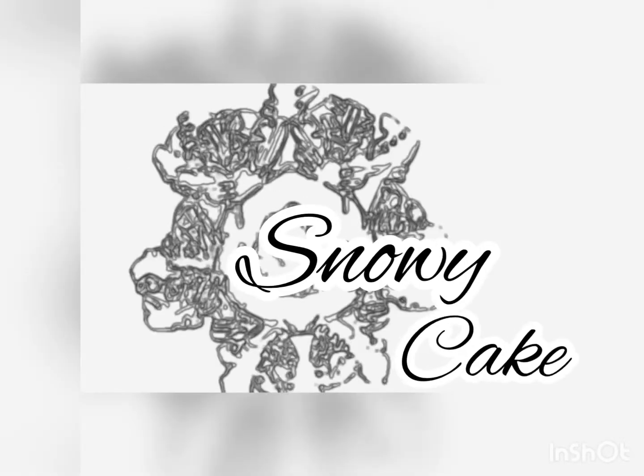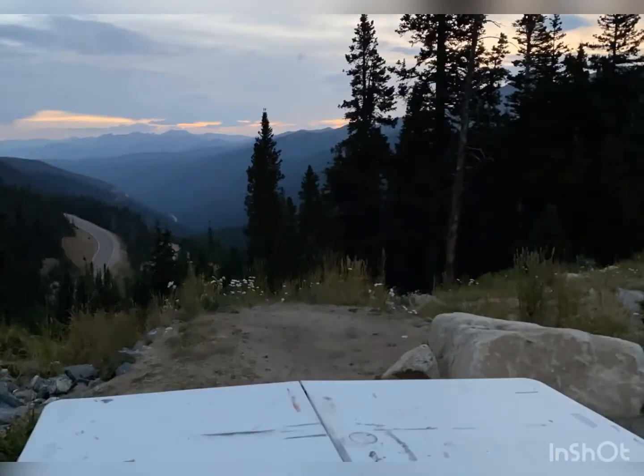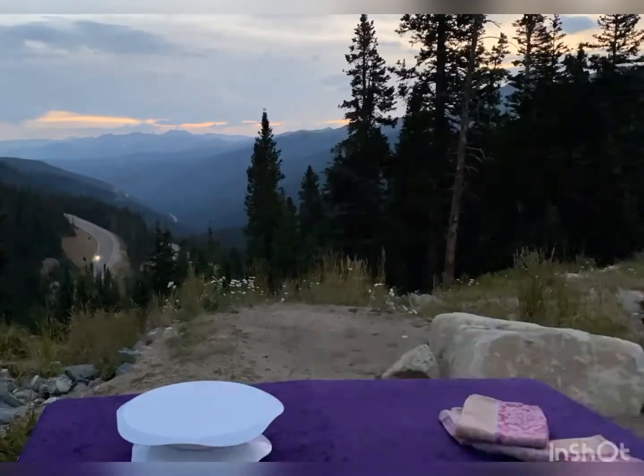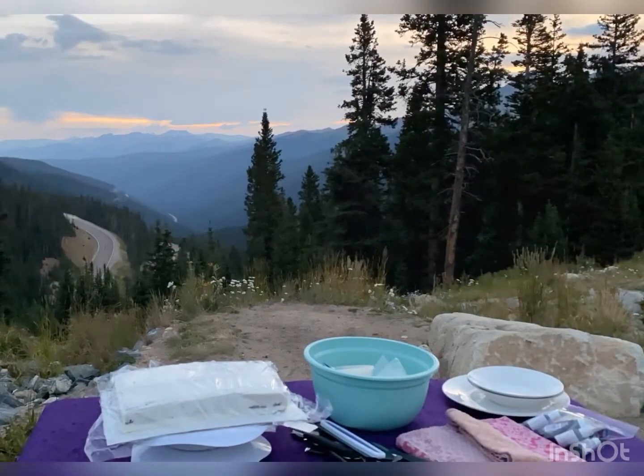Welcome to Snowy Cake. Today we're at Berthoud Pass, Colorado. It's 5:50 a.m., and I have to be quiet because there are hikers sleeping behind me.